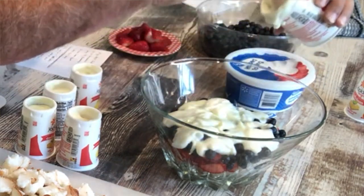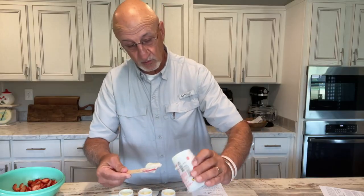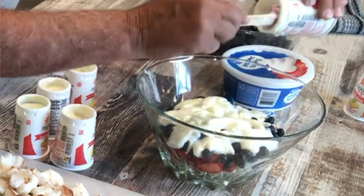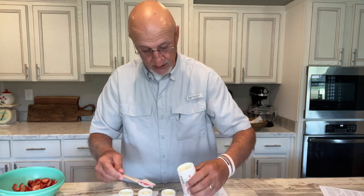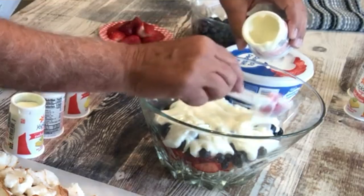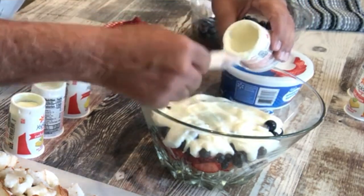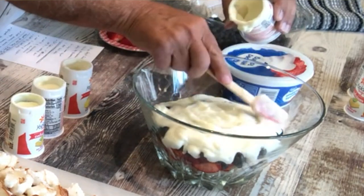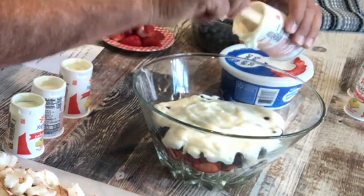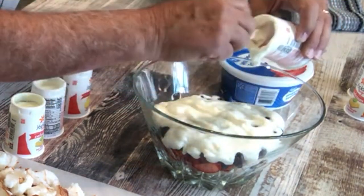I noticed that when Sue does it, she talks as she cooks. So I'm going to talk a little bit. We're going to Louisiana before long to be with the folks down there and kind of lend a hand — be a granddaddy, that kind of thing. Go to ball games, do whatever granddaddies do. This third one is the lime. I'm going to kind of spread it out and even it up as I go through. Then we're going to build another layer exactly the same way.